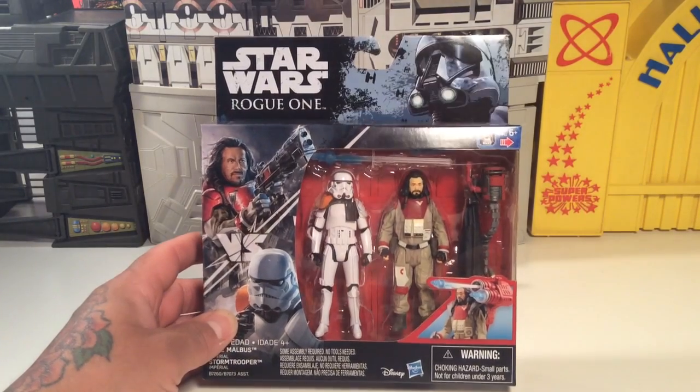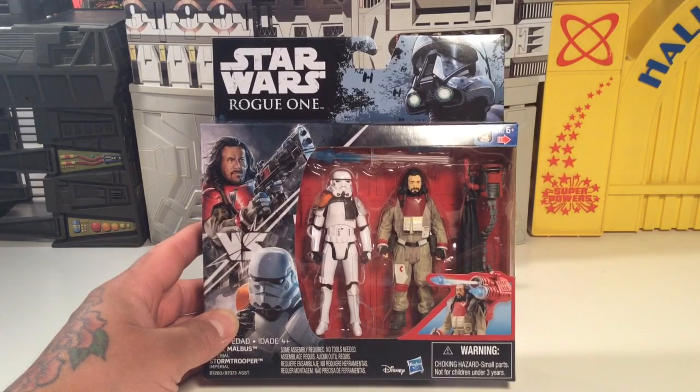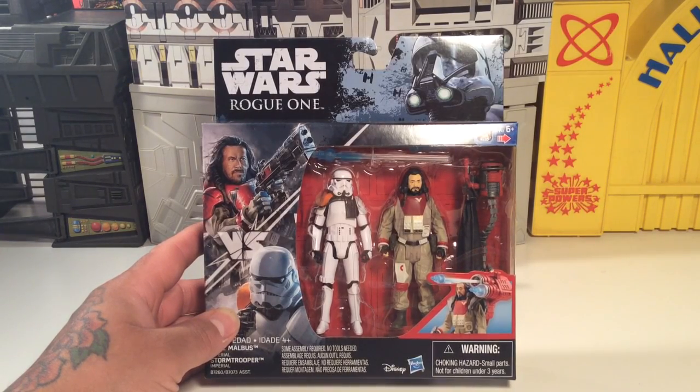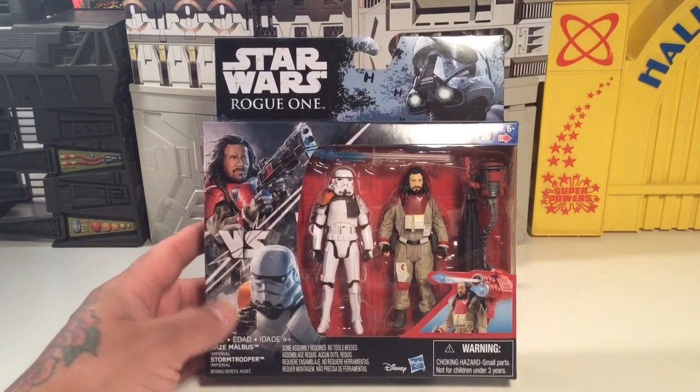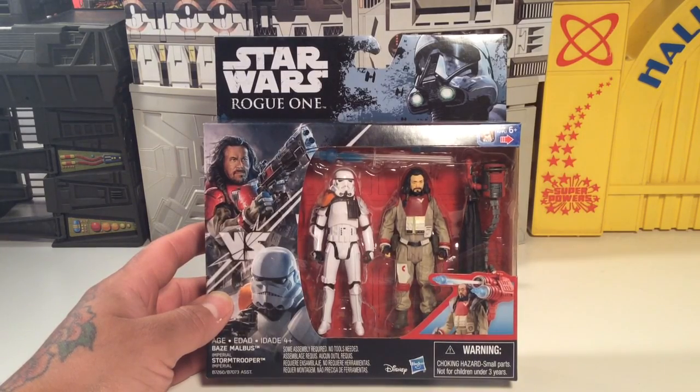What up y'all? I told you I was gonna make some more videos today so I'm doing it. I was stoked to find this. Me and my good buddy, one of my best friends in life, Chef Dan — me and him went to go get some adult beverages and then went to Toys R Us and I found this Star Wars Rogue One versus two-pack with Baze Malbus and the Stormtrooper.